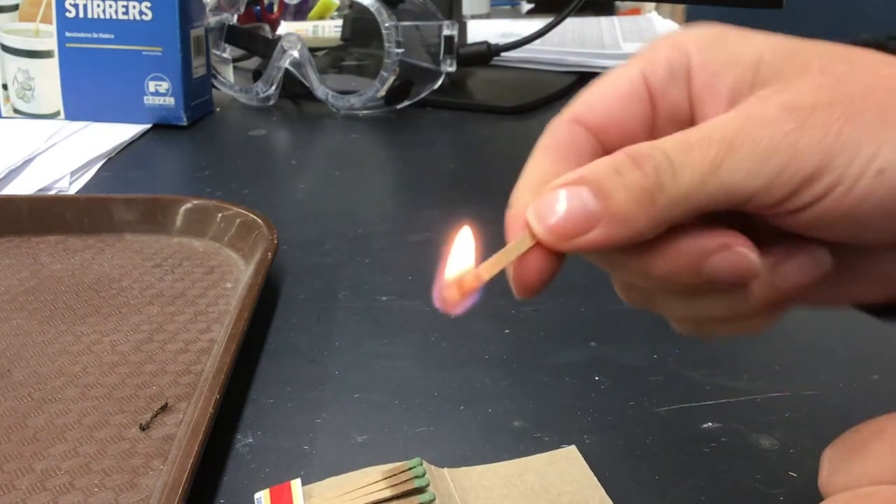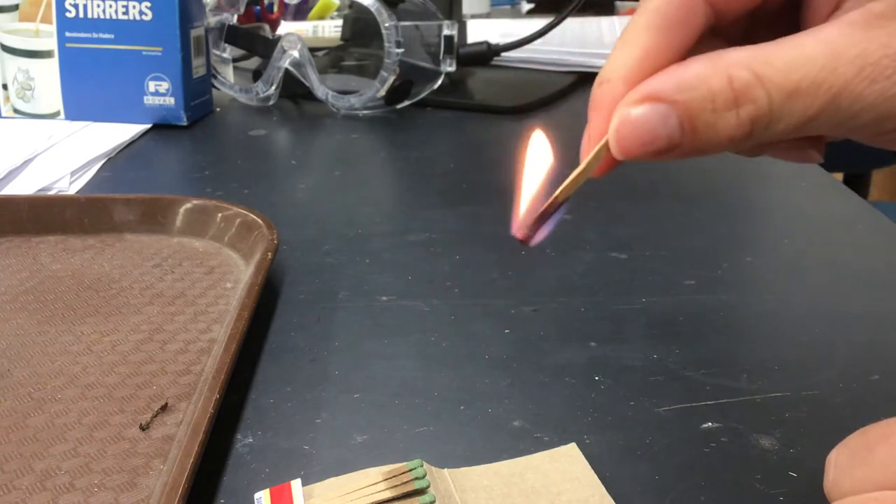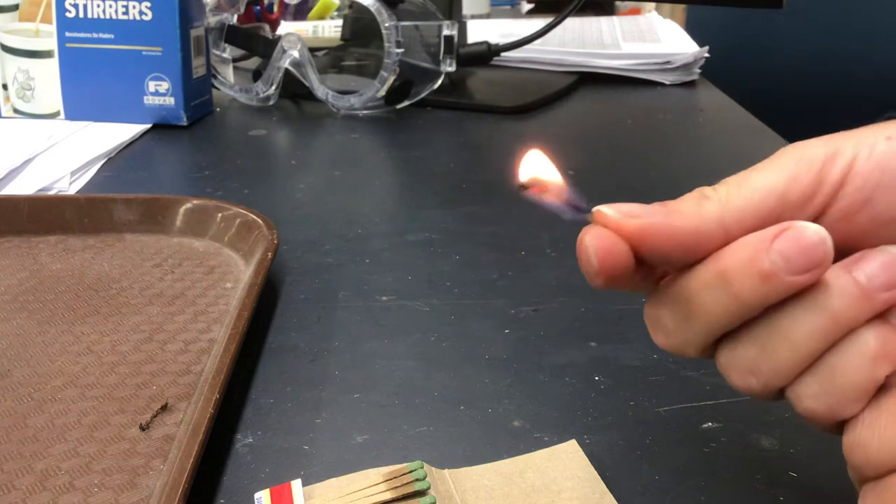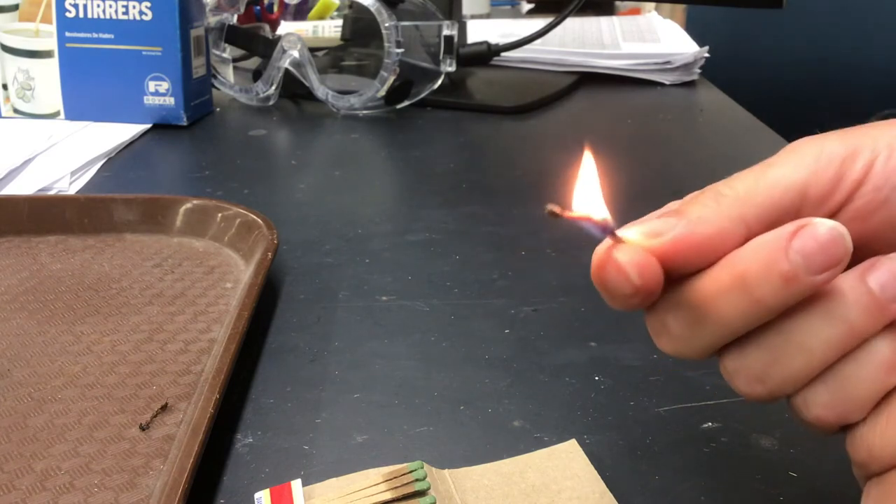Now the other thing with a burning match is people all the time — and I don't know why they do this — they hold the match like this, but look where the flame is going: it's going right towards my fingers. So you always want to hold the match so that it's going straight up and down.